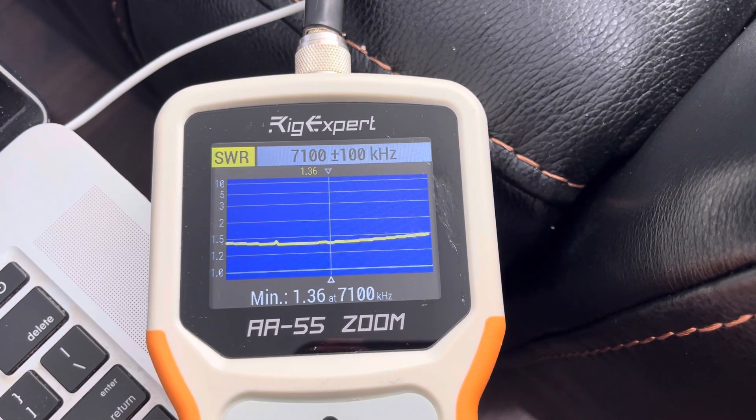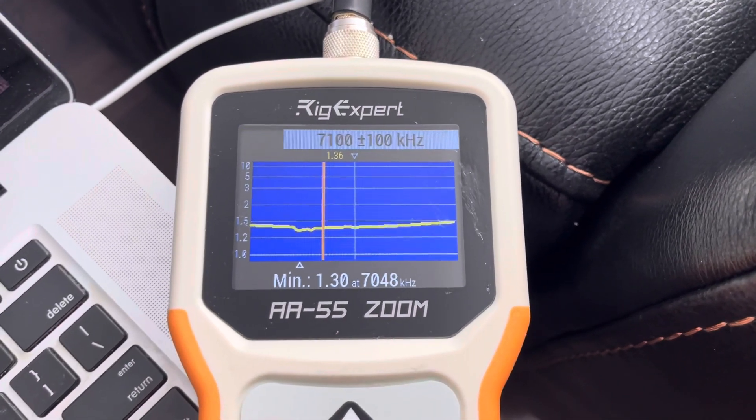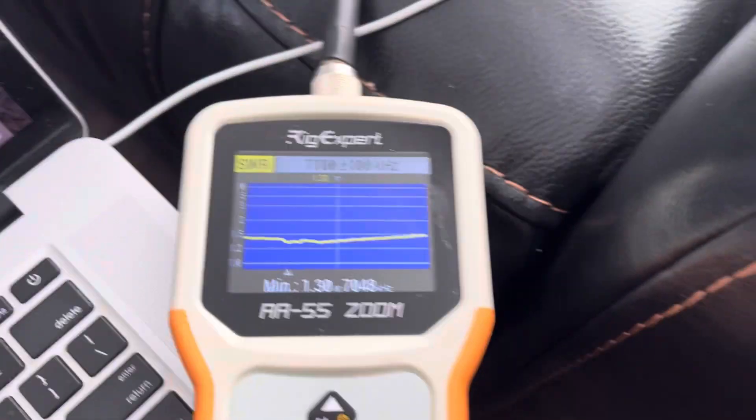The Buckmaster off-center fed seven band — performing great on 40. Thank you very much.